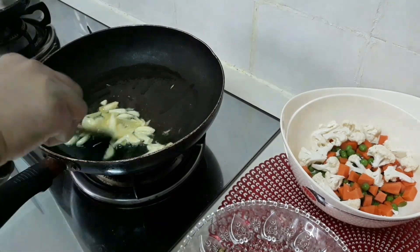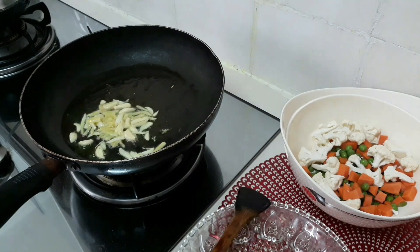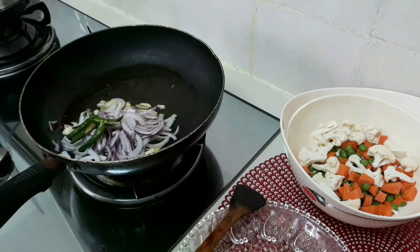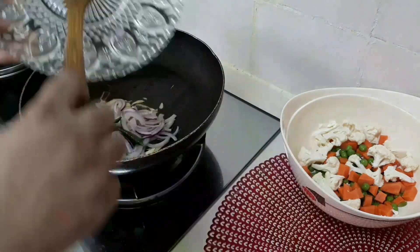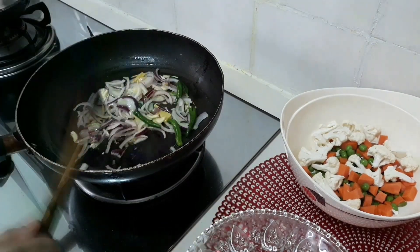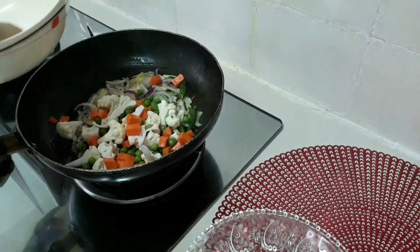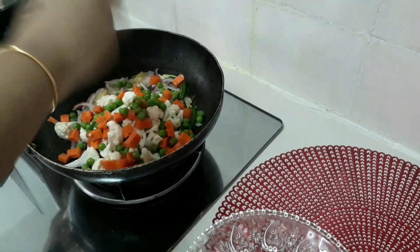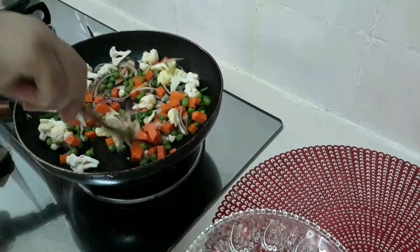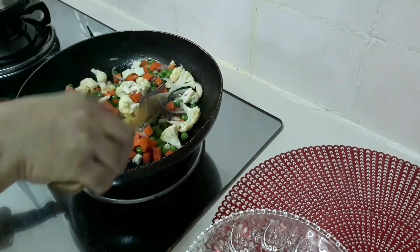I will cook with a little bit of salt. I will cook with the apple and serve. I will cook with pepper and the leaves and the vegetables. I will show you some vegetables.